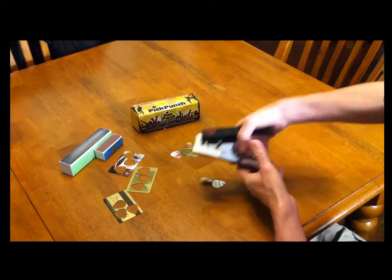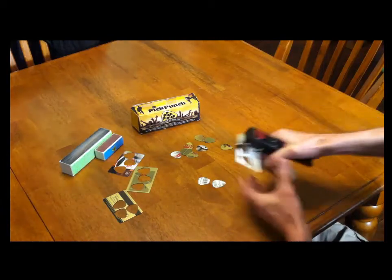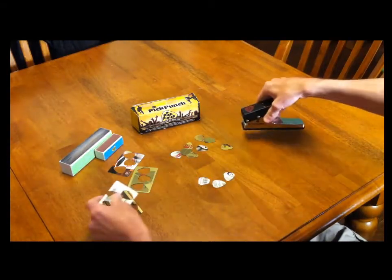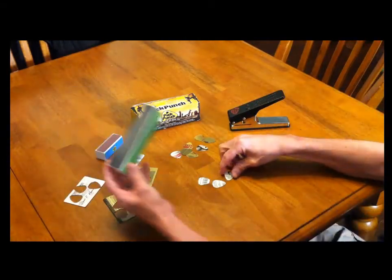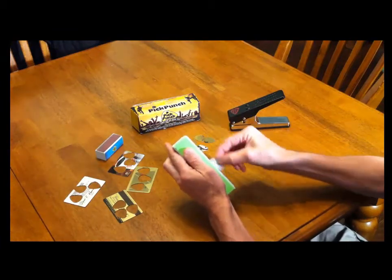It just makes for a smooth picking surface. I also found that if I take just a second and sand on both sides of the pick, it gives me a much better grip and I don't lose it.